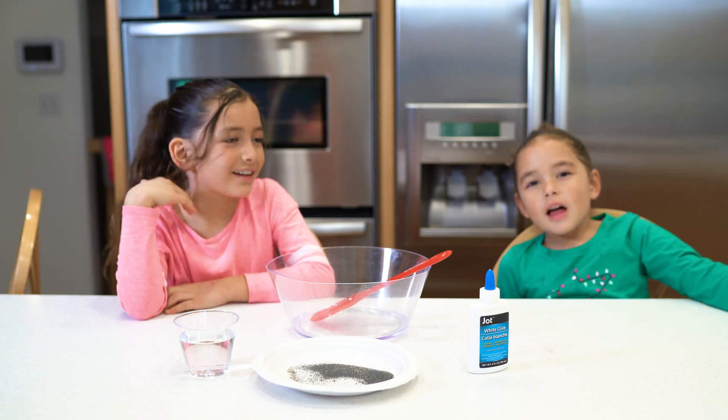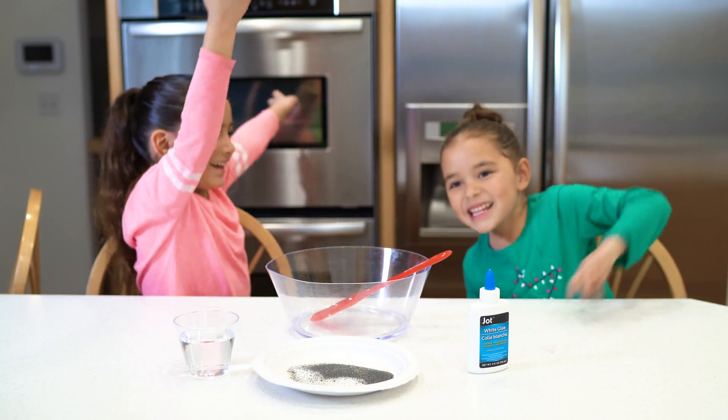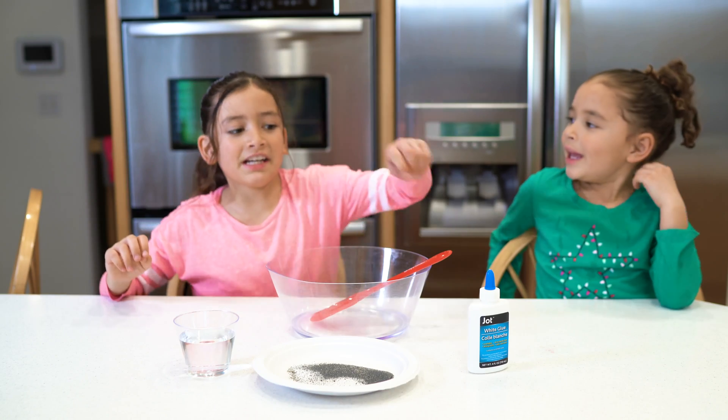Today we're going to be making a magnetic slime. First we need some glue.